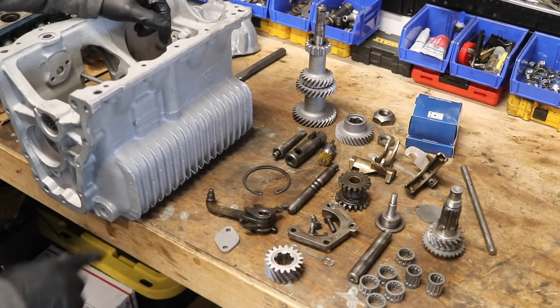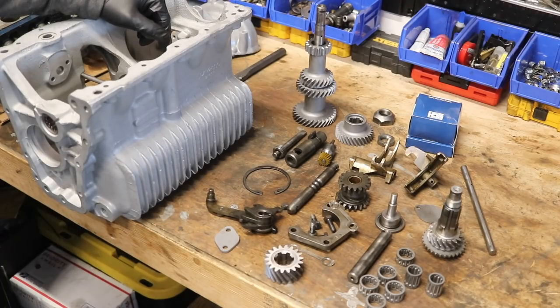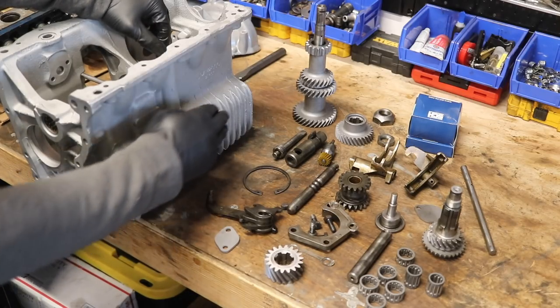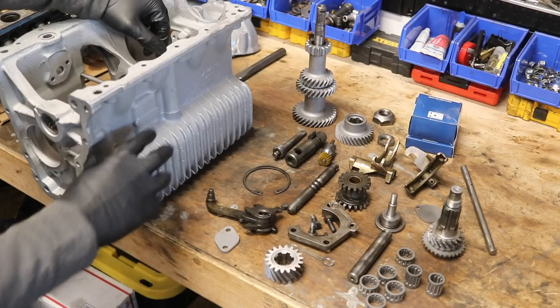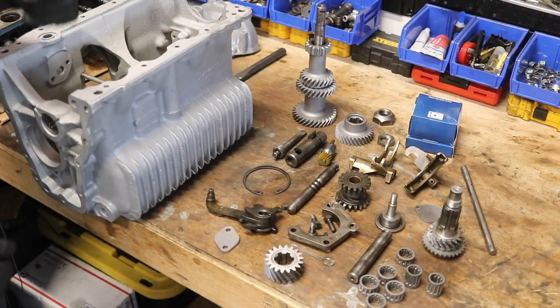Before we get started — people will ask, did I paint this? On the Bad Wolf build, I used a 415 engine enamel, but I don't think I'm going to do that again. I didn't really like the finish for the transmission. Instead, what I did here is I simply used a clear coat engine enamel. It's going to prevent oil from seeping into the aluminum, but it will also preserve the really nice color of freshly cleaned aluminum. Let's rotate this around and get into it.